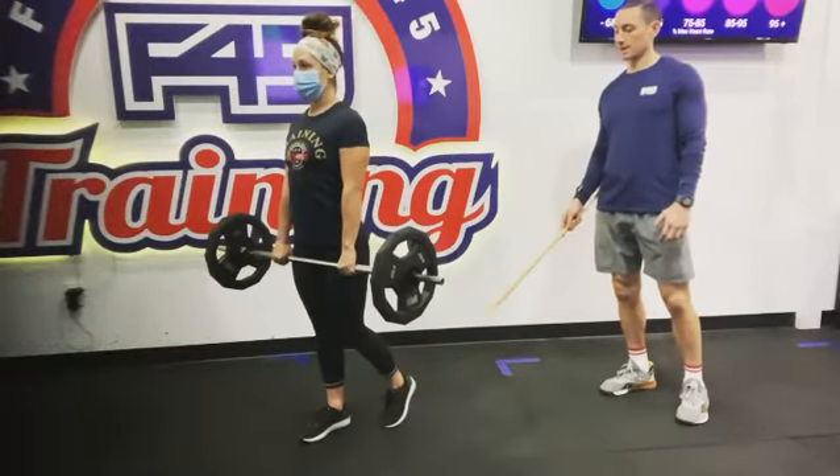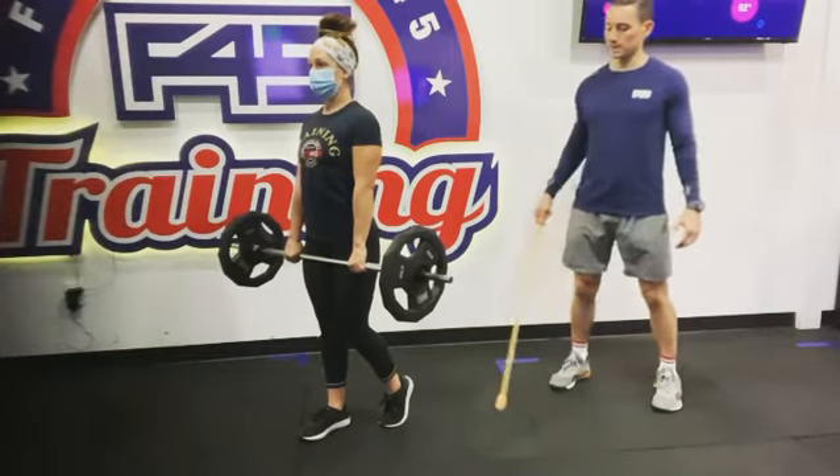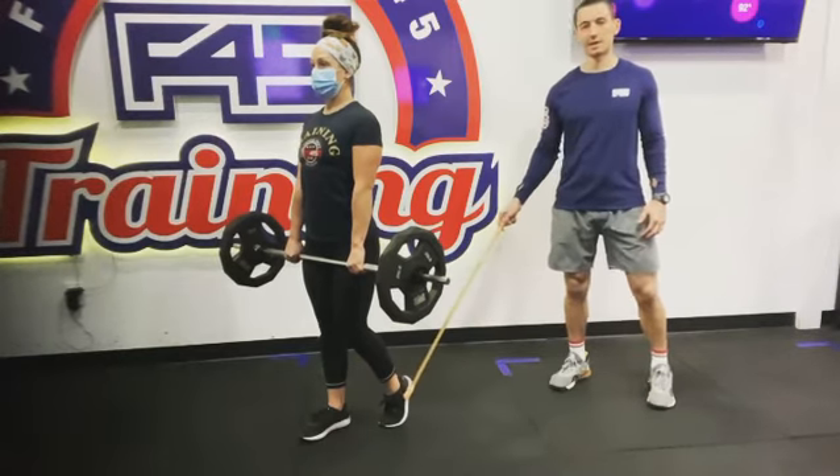We're going to kickstand that off leg two to three inches behind the heel. We want to distribute the weight — about 90% on the working leg or front leg, 10% on the kickstand.